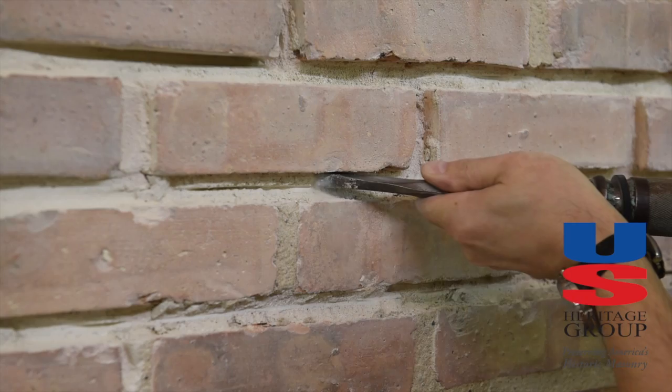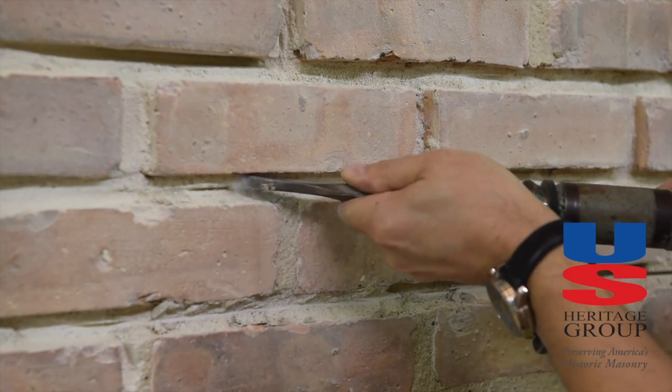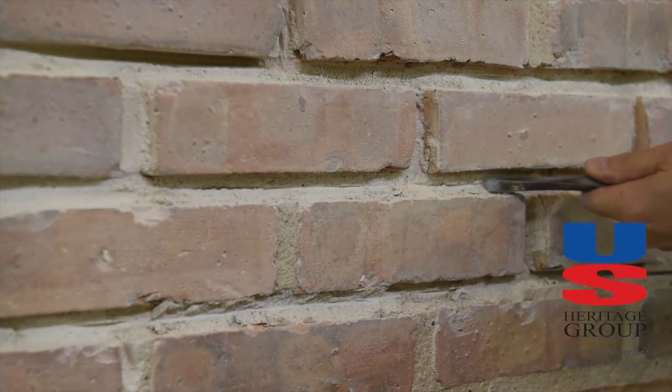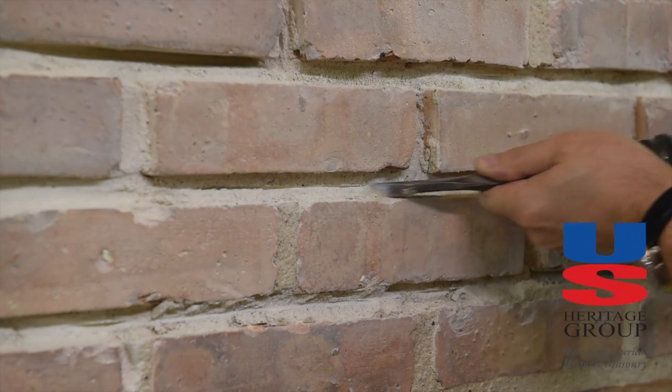A pneumatic chisel may be used for quicker mortar removal, but extra care must be taken to avoid damage to the brick. When using a pneumatic chisel, try to square cut the back of the joint to allow proper mortar replacement.